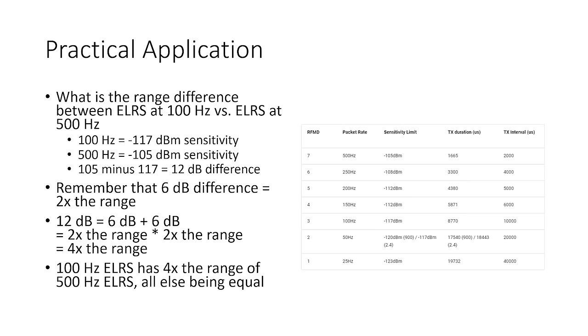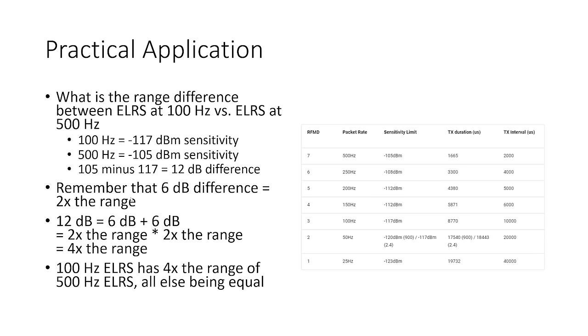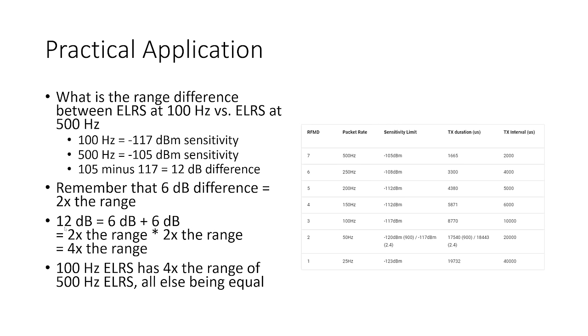Let's do a practical application of receiver sensitivity. What is the range difference between ExpressLRS at 100 Hz versus 500 Hz? 100 Hz has minus 117 dBm sensitivity; 500 Hz has minus 105 dBm — that's a difference of 12 dB. Since 12 equals 6 plus 6, and 6 dB is 2 times the range, we get 2 times 2 equals 4 times the range. So 100 Hz ExpressLRS has 4 times the range of 500 Hz ExpressLRS, all else being equal.